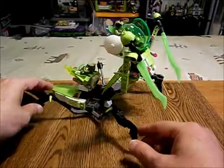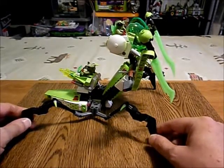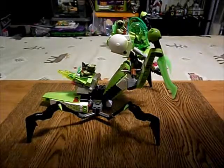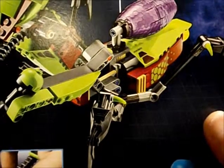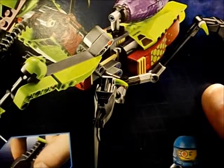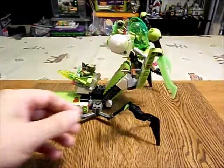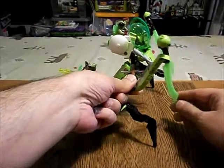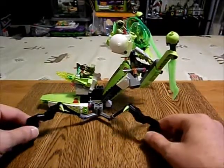This Version 2 has poseable legs. It's a simple Technic device on the side — you can pose the legs. In the original, they just had one of those three-way Technic parts and the legs were stuck in place, so they couldn't move. We can move the forearms and the claws — the slicers — but we couldn't move the legs. I wanted to have poseable legs on this thing so it can look like it's walking.